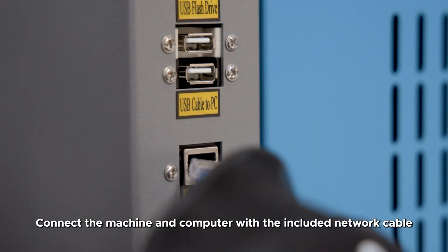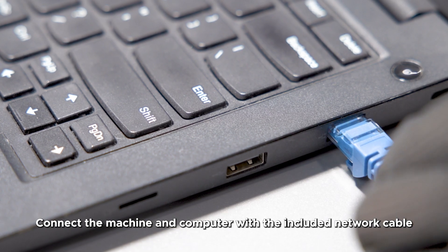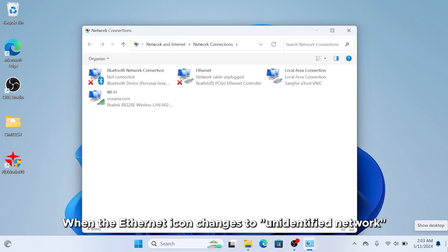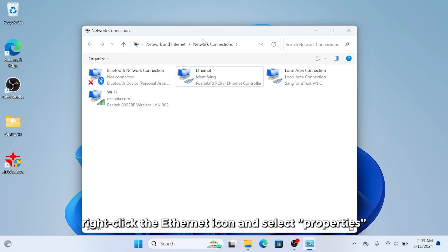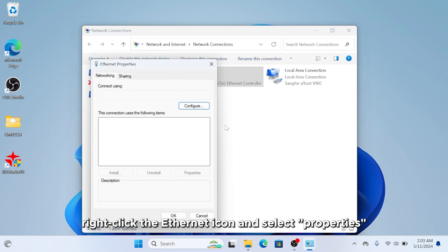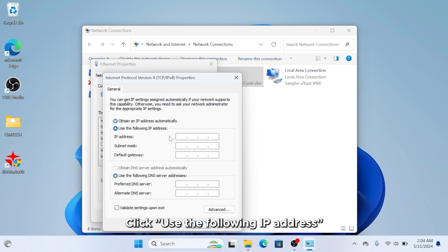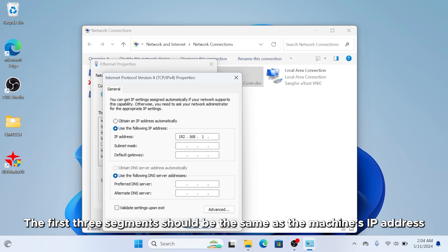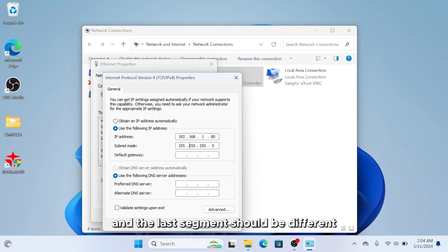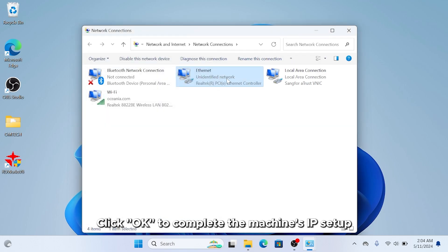Select Change Adapter Settings. Connect the machine and computer with the included network cable. When the Ethernet icon changes to Unidentified Network, right-click the Ethernet icon and select Properties. Left-click Internet Protocol Version 4, then click Properties. Click Use the following IP address and enter the IP address — the first three segments should be the same as the machine's IP address and the last segment different. Click OK to complete the setup.